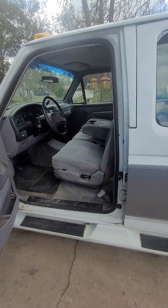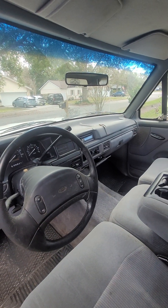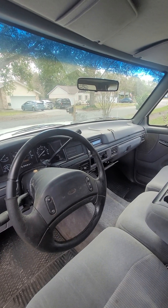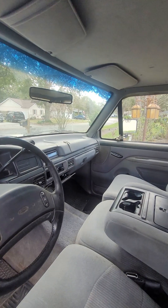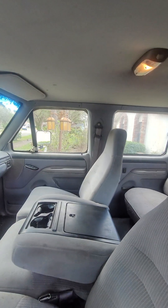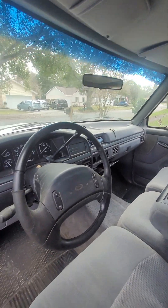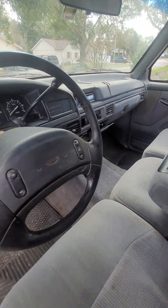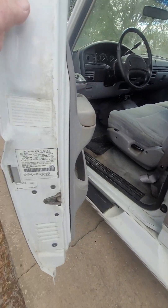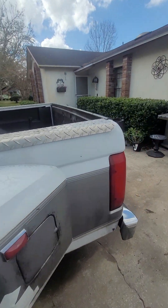The AC works and blows cold. It's got an aftermarket stereo in it. Cruise works, power windows work — I think one of the back windows doesn't work on the power windows. The front windows go down with power. Here's just some controls on the front, and here's the tag if you need to see it — 1997. And that's it.